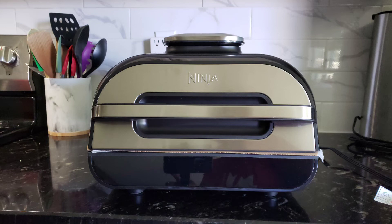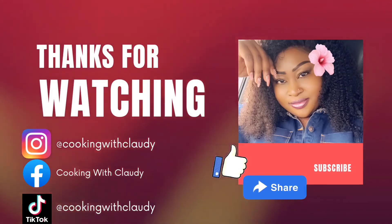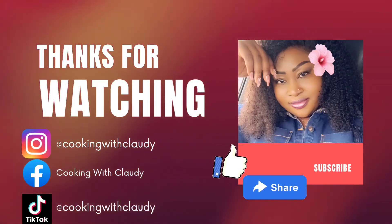Thank you so much for watching, and if you want to go ahead and get this Foodi, go ahead and get it. Bye for now — see you in my next video!